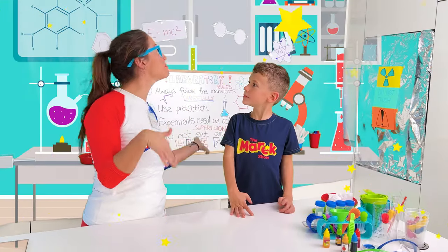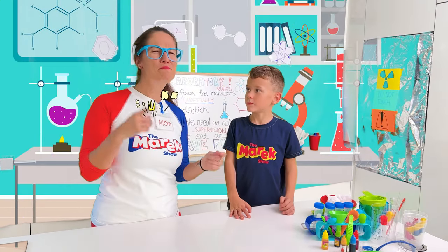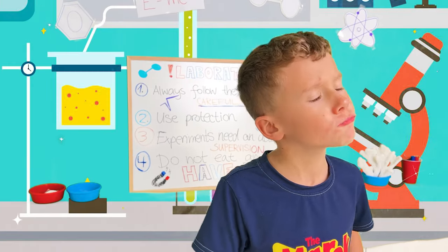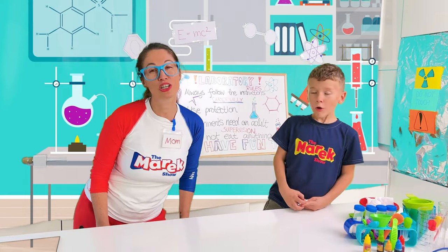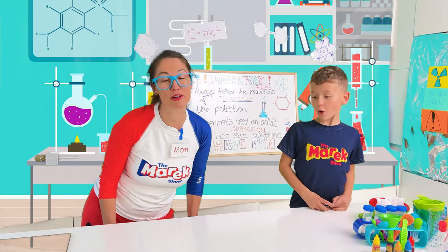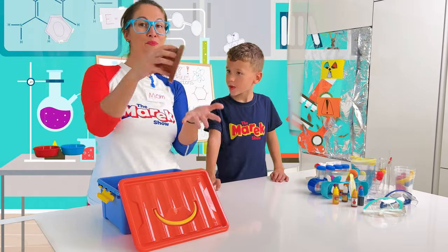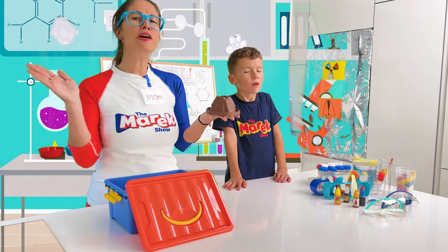This is my laboratory! I am the best scientist ever! I am gonna show you a cool experiment — a volcano eruption!